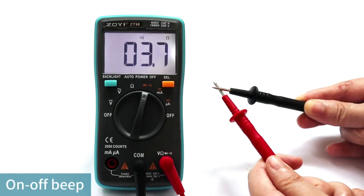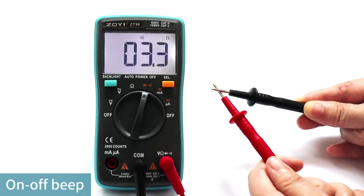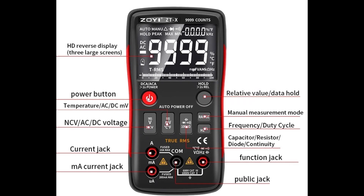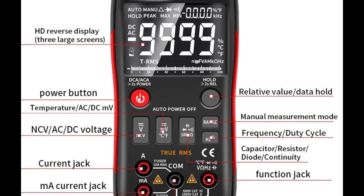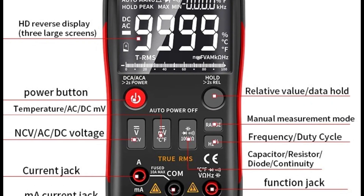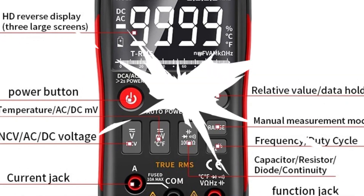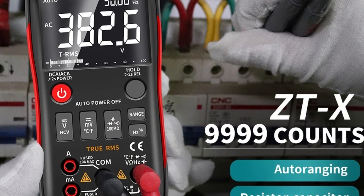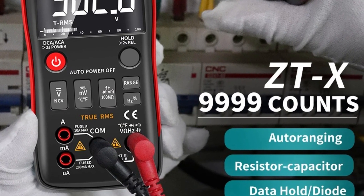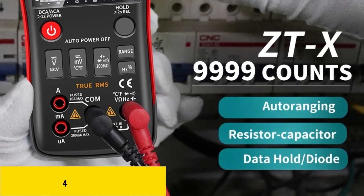Making it ideal for both home projects and industrial use, it also features an NCV non-contact voltage function for enhanced safety and efficiency. Certified by CE, it guarantees reliable performance. Whether you're troubleshooting electrical systems or testing components, the Zoe ZTX offers precision and ease of use, making it a must-have for electrical work.